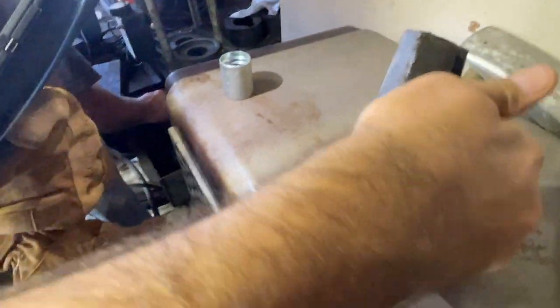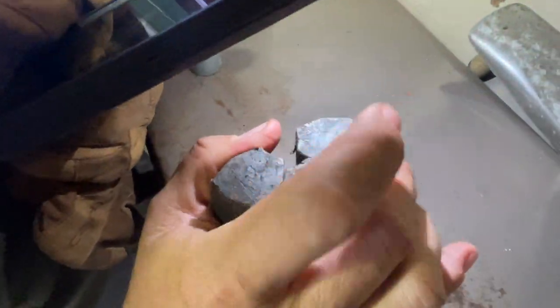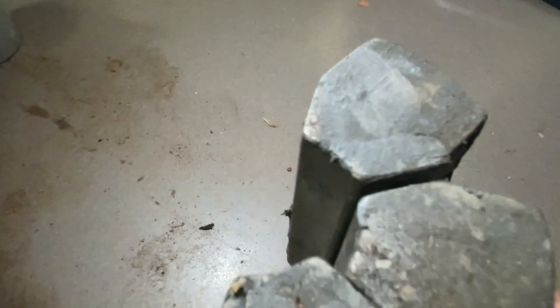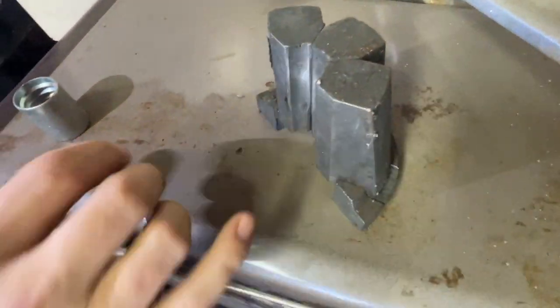This is half of the crimp. I don't know if y'all can see that, but there's a letter L engraved right there on the top. So you set these dies, and that's going to be the size that you need.